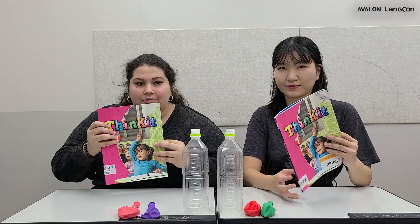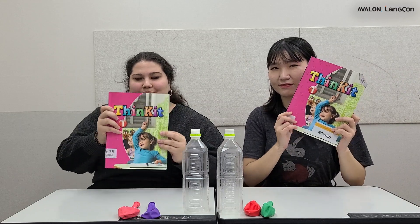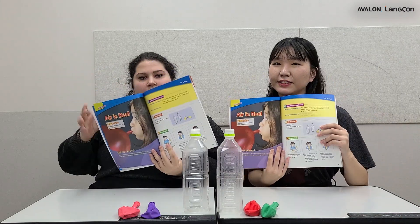Hello everyone, I am Alice Teacher and I'm Camilla Teacher. Today we will be doing a science experiment from the Neenah Purple Think It book. Yes, and we are doing lesson five: Air is real.